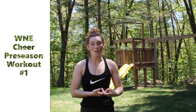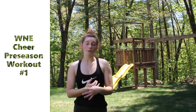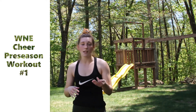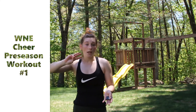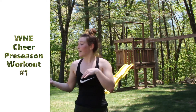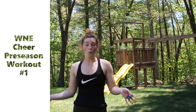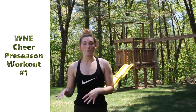Hi guys, welcome back to my channel. I'm going to be the 2020-2021 cheer president at my school. As part of our preseason we usually do workouts and stunting, but unfortunately due to COVID shutting school down early, we no longer got to do preseason. So I sent a list of workouts out to all my cheerleaders - there are three different workouts, so there'll be three different videos. They're not too complicated, really simple, most of them are full body workouts.